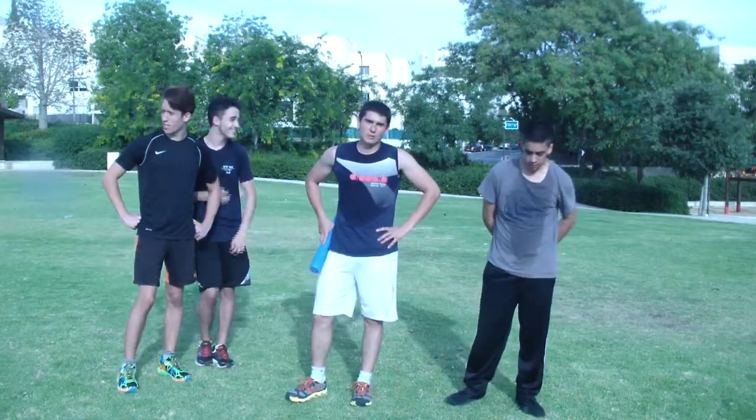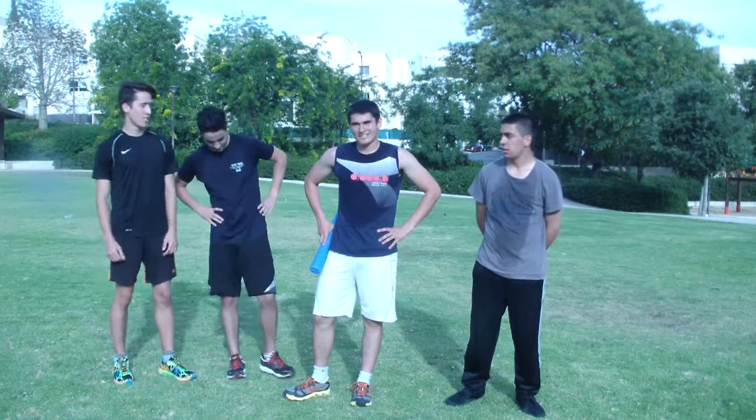So that's an exercise you can do with some friends. Until next time, train hard, train smart, and peace.